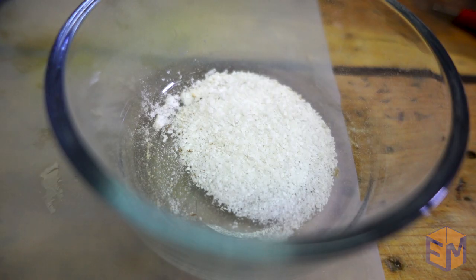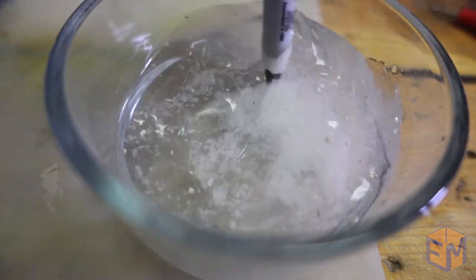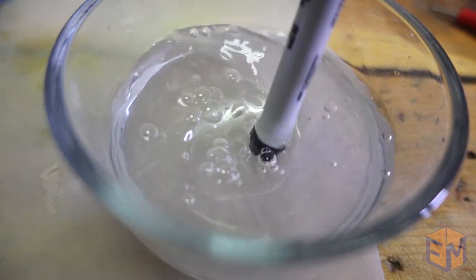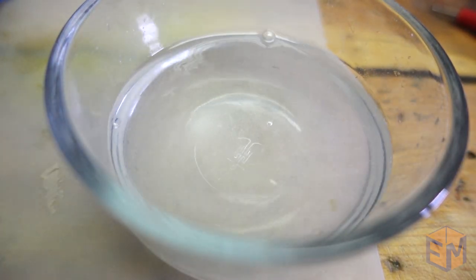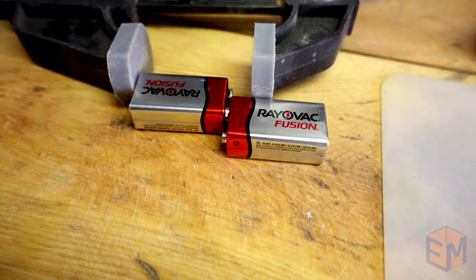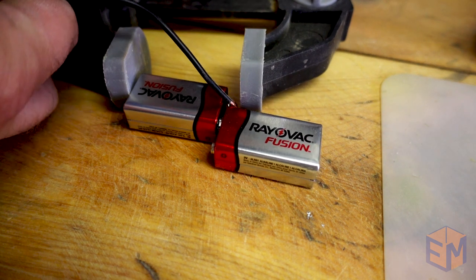We start with a solution of kosher salt and water mixed thoroughly. The salt makes the water electrically conductive, allowing the current to flow from positive to negative. All this process takes is a couple of 9-volt batteries connected together, then connected to some copper wire using my super fancy battery connectors.